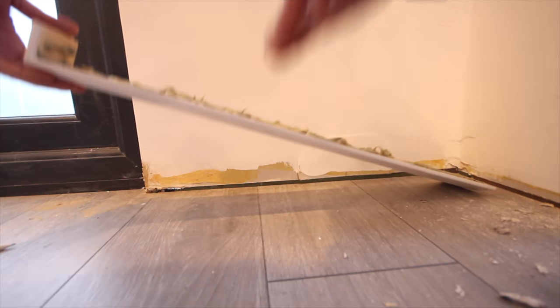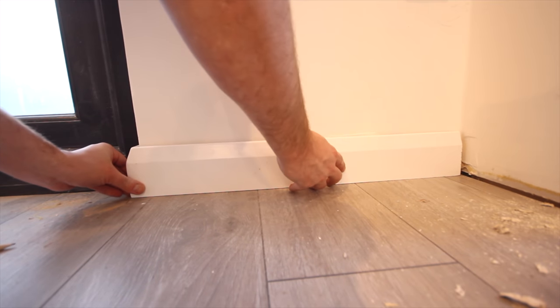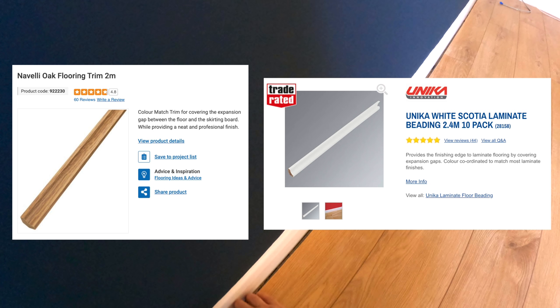Now we have a gap around the laminate that we have to hide. If you don't have skirting on yet, you can use it to hide the gap, and I must say it does look a lot better. I decided to leave the skirting in place, which means I now need to use trims to hide this gap. There are two choices: you can either match it to the floor, or match it to your skirting if your skirting's white. If you go for the former, you really have to buy it in the same place you buy your laminate so it's an exact match. If you go with white, you can get it from somewhere like Screwfix, where it's a lot cheaper per metre, and there are a couple of other advantages to white trim which we'll discover in a minute.